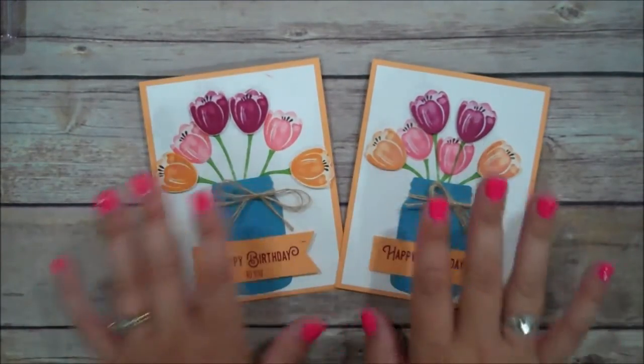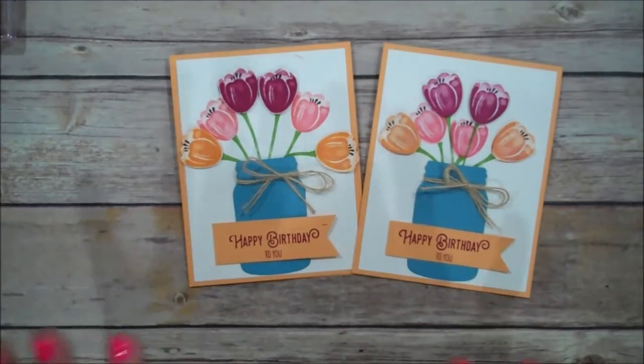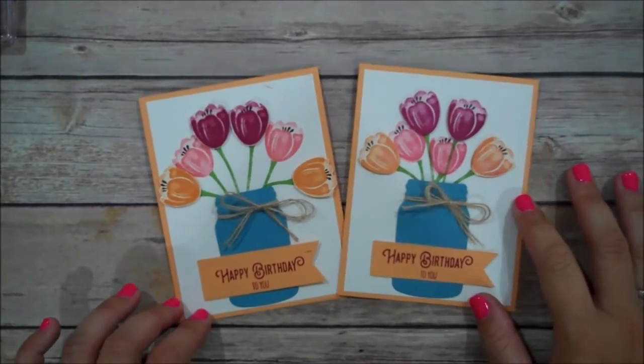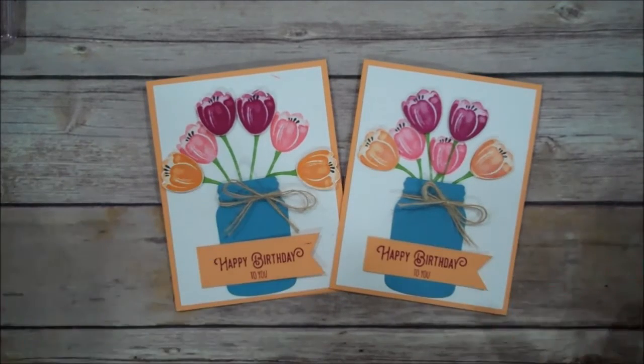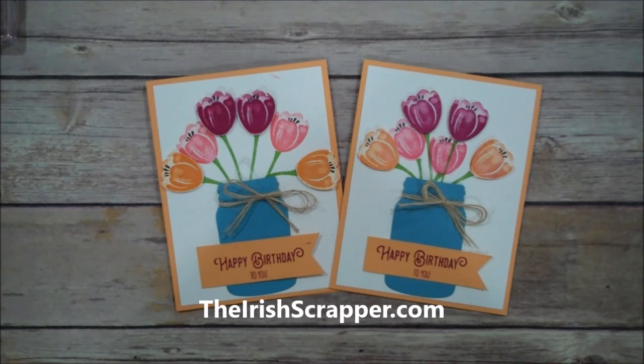Every one of them looks different depending on your placement of your stems. I've really enjoyed this Hostess set — I think this is one of my favorites I've seen so far from Stampin' Up. I love the 2-step and the 3-step and the ones that look like watercolor. I do hope that you enjoyed today's video. If you'd like to purchase any of the products in today's video, just visit the description — I do have a full supply list there. You can also visit my website at TheIrishScrapper.com. Thanks so much for watching, and I look forward to being back with you real soon. Take care, bye-bye.